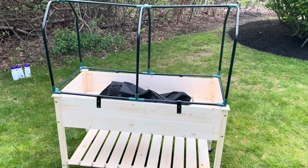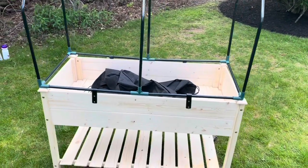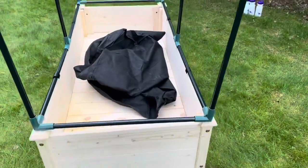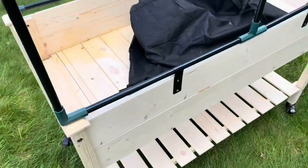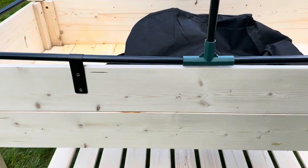Happy May 12th, everybody. So in today's video we are going to paint a flatbed. This is going to be for gardening — for the flowers to put in. Here's a good look at the flatbed. This is going to be a painting flatbed for the plants.